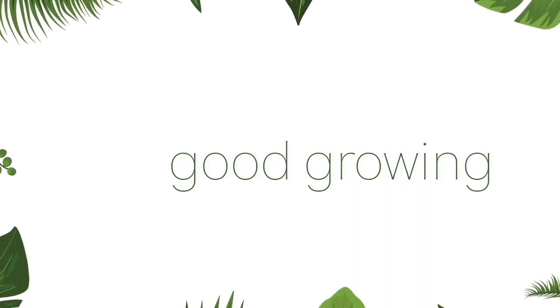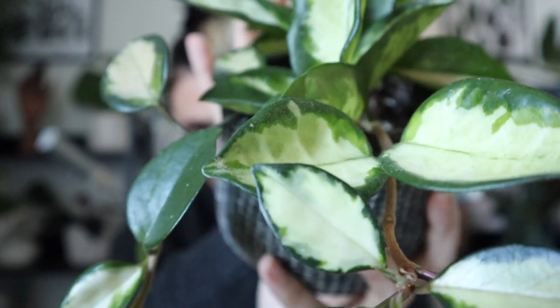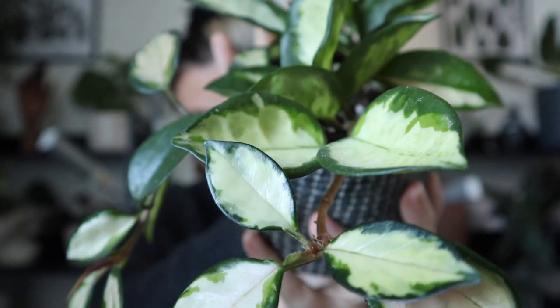Hello friends and welcome back to my channel. My name is Emma and today I'm going to be talking about Hoyas, also known as wax plants or wax flower, based off the waxy texture of their leaves. And when they bloom, their flowers are quite waxy looking — they almost look fake, which is pretty cool, but they're really gorgeous.